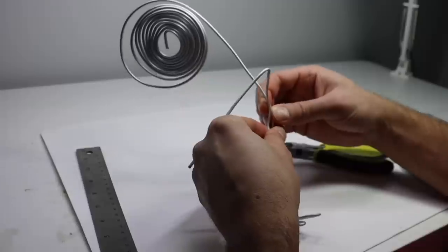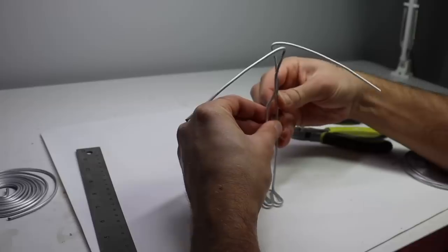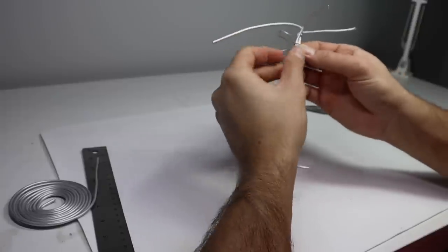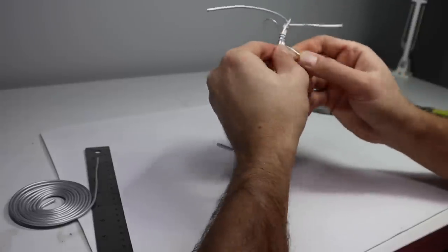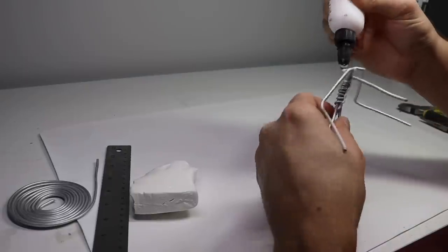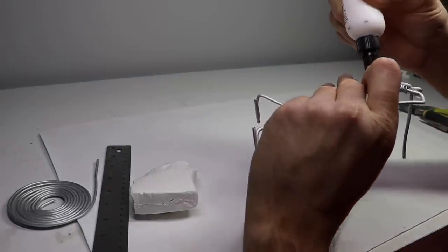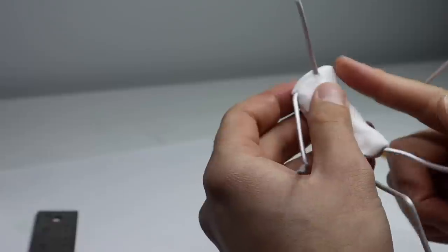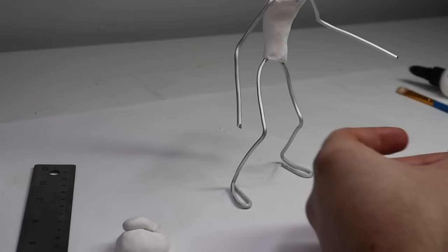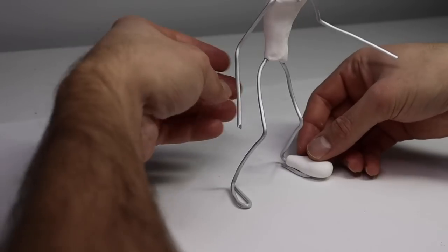We're going to start with Ronald, beginning with his armature and then bulking him out with some Super Sculpey Ultralight. When I was designing this guy in my head, I really wanted to make him in my style. We're going to go for a big evil grin, wide menacing eyes, and of course all the iconic McDonald's details that make him who he is. Now let's bulk out his shoes and get him in the oven.